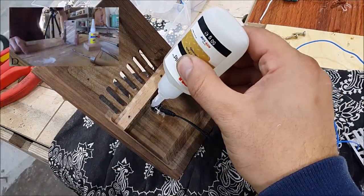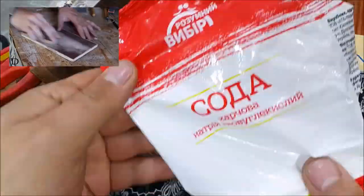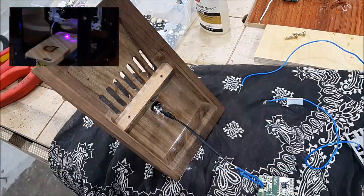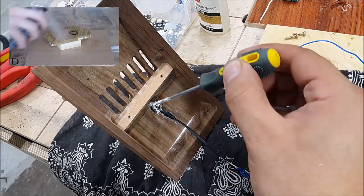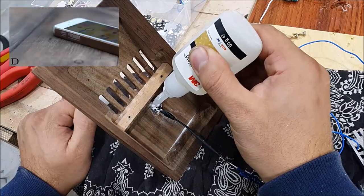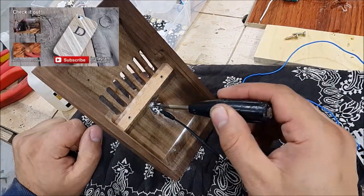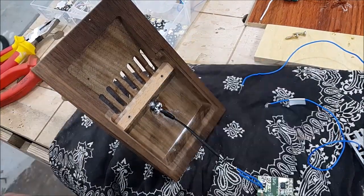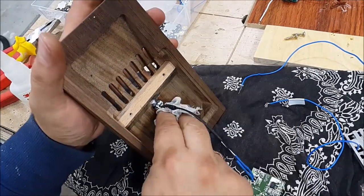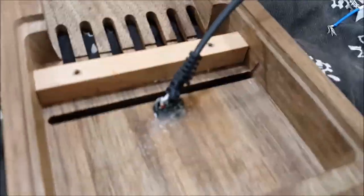Next I am using a new trick for me with baking soda. I took this from the Dmitry Lutsenko channel. With baking soda, cyanoacrylate glue dries very quickly and creates something like — I don't know what it is — plastic.